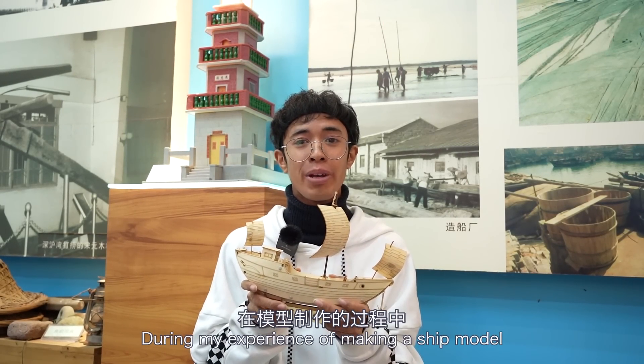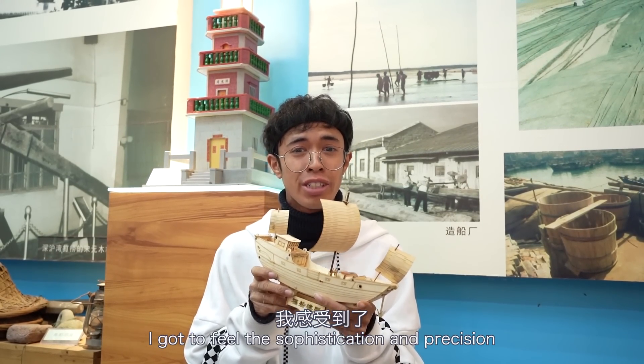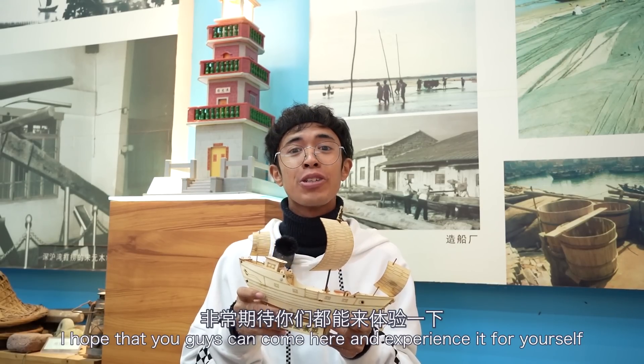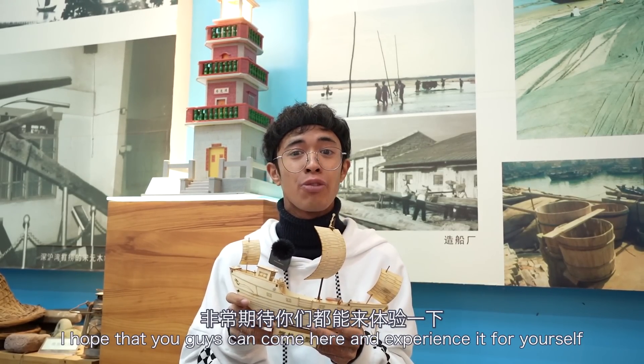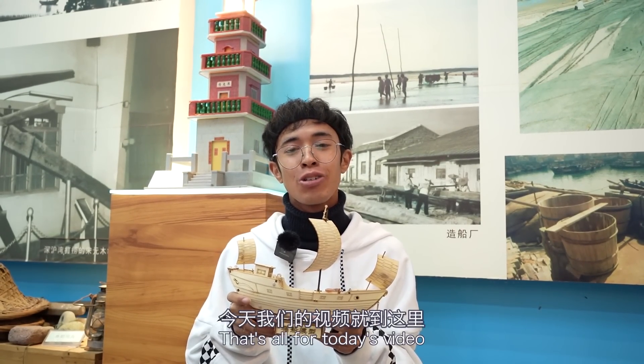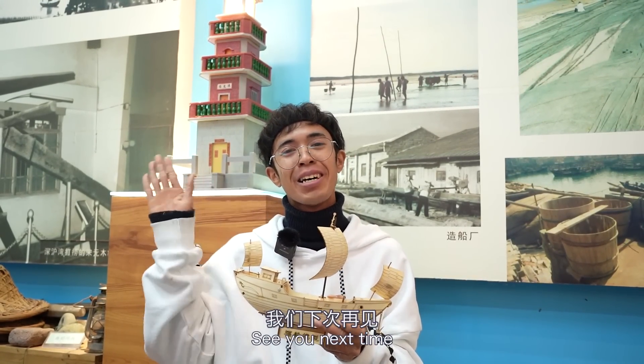During my experience of making a ship model, I got to feel the sophistication and precision of watertight bulkhead technology. I hope that you can come and experience it for yourself. I also hope that these skills will be passed down forever and ever. That's all for today's video. See you next time.